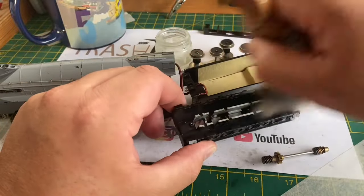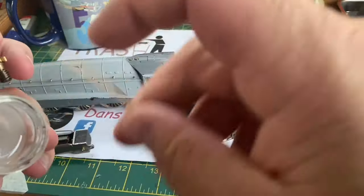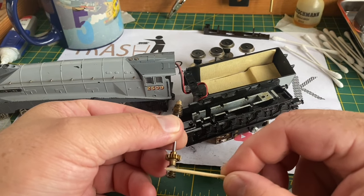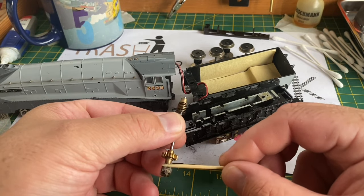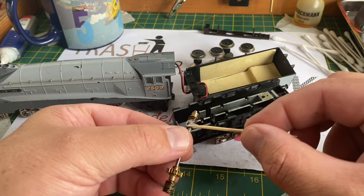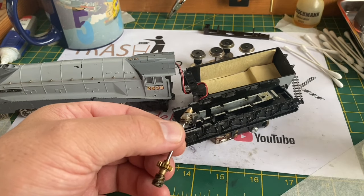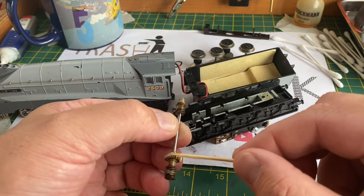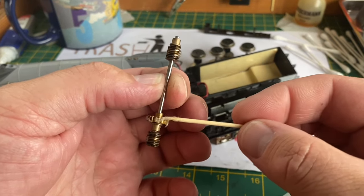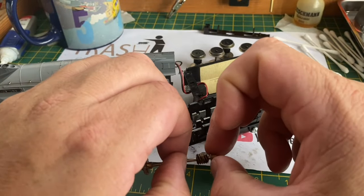I've cleaned the drive shaft with cotton bud and methylated spirits and I'm using an old paintbrush to dust out the chassis. Then using a cocktail stick I'm going to put some silicone grease on the worm gears ready for when I put it back in, because cleaning has removed all the lubrication that was present. Just using the cocktail stick I smear a slight amount of grease on all of the brass worm gears.